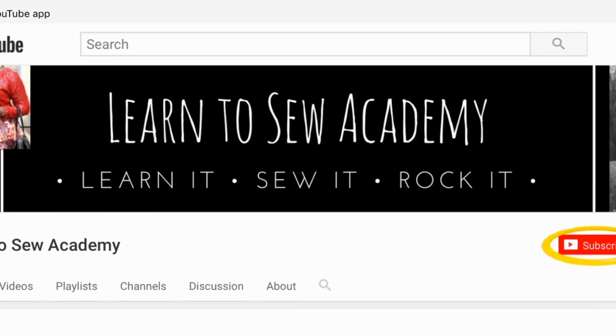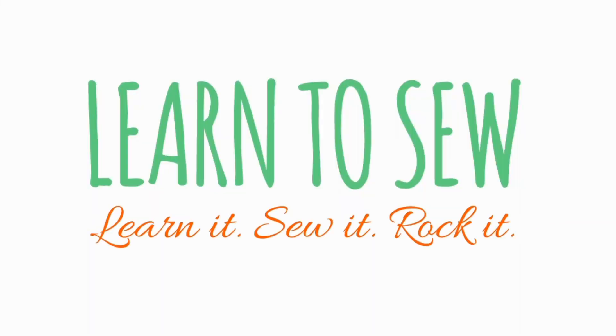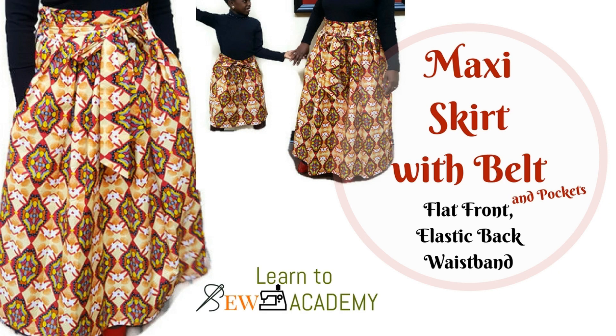Welcome to Learn to Sew Academy channel. Please remember to subscribe, thank you. The project we are working on is a maxi garden skirt with front belt and inner pocket.